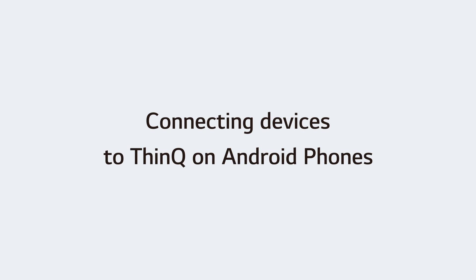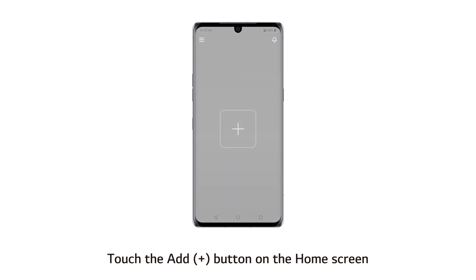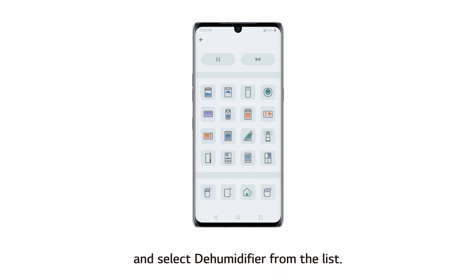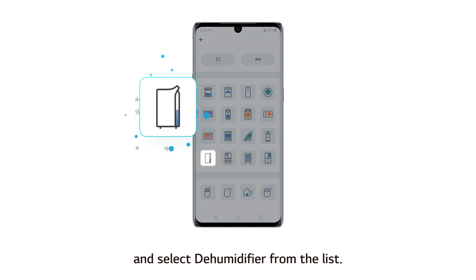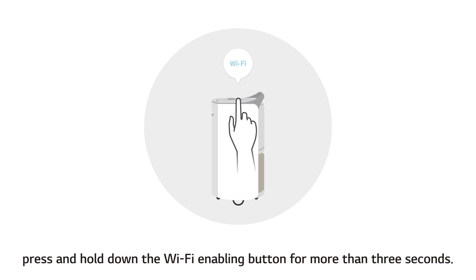Connecting devices to ThinQ on Android phones. Open the ThinQ app on your mobile phone, touch the Add button on the home screen, and select dehumidifier from the list. Following the instructions on the screen, press and hold down the Wi-Fi enabling button for more than 3 seconds.